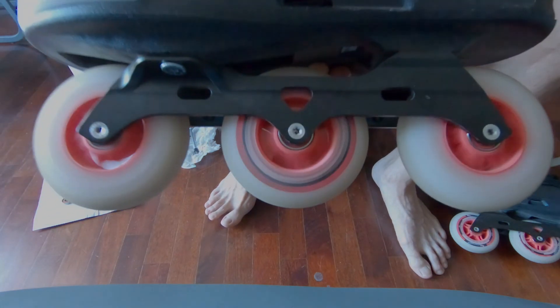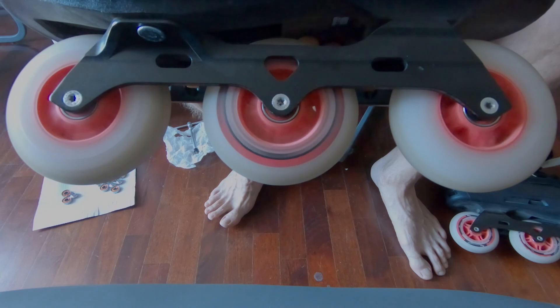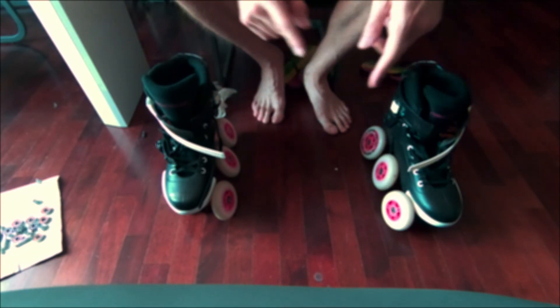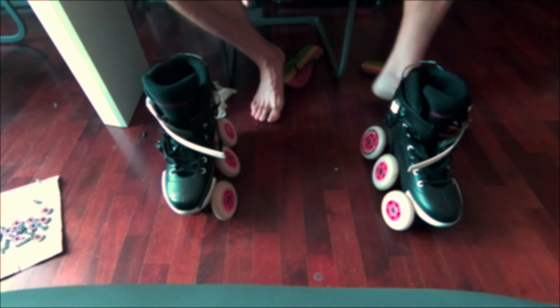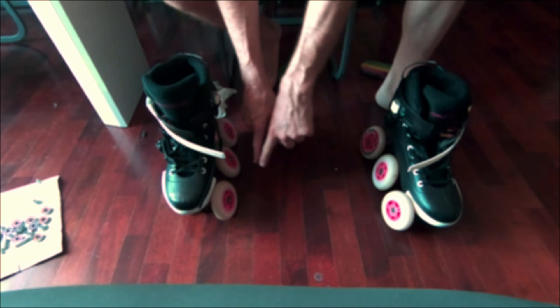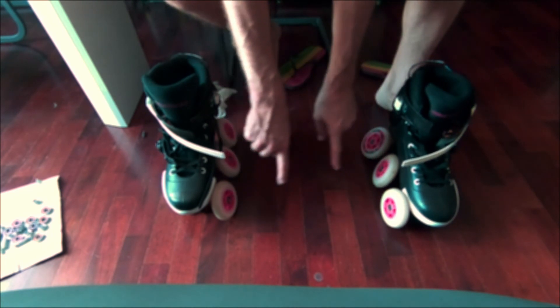Now your skate will run as fast as the wind. Hi guys, I hope you enjoyed the guide. Thumb up if you like it. Remember to subscribe to my channel and don't miss the next video on how to rotate the wheels so as not to wear them out incorrectly. Bye bye!